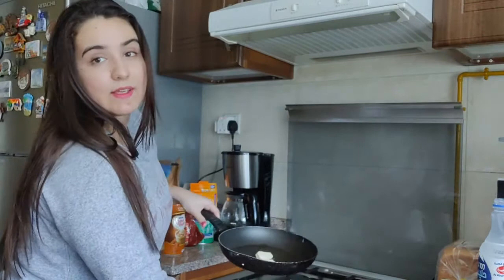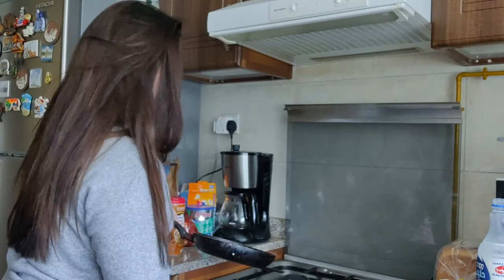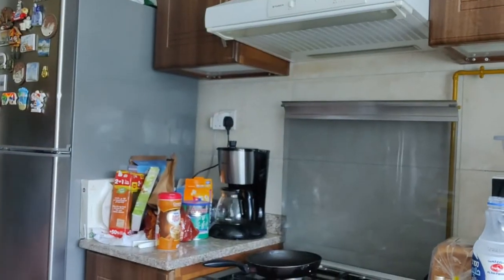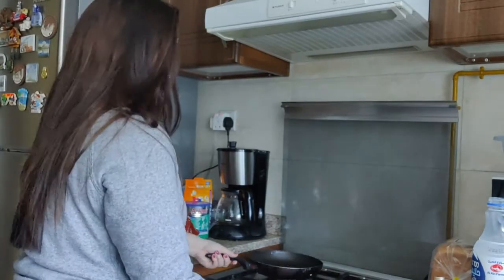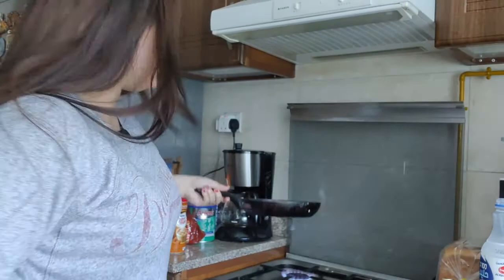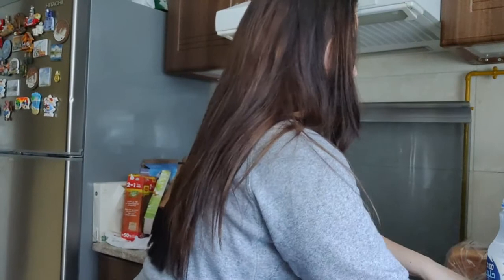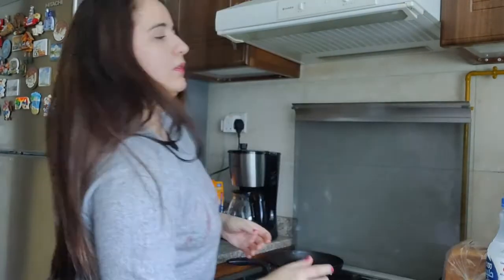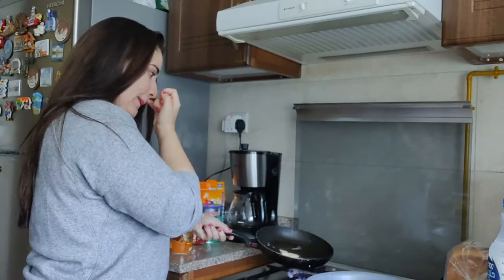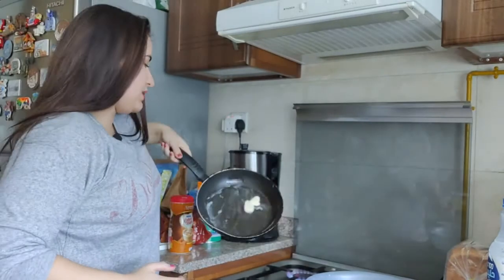Next step: I heat the pan — I already put the two teaspoons of butter in. You can see here it's on a medium heat, which is fine. Just twirl it around to make sure the pan is coated nicely.